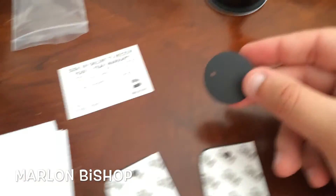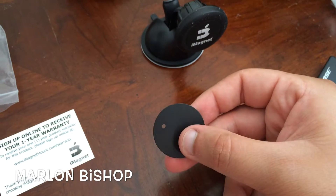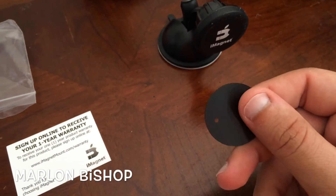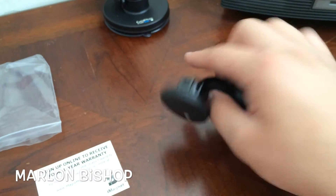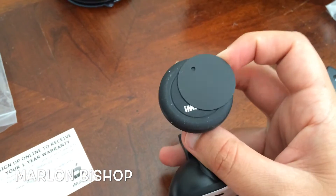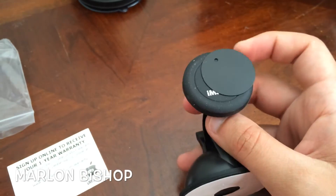I don't recommend the adhesive plates because they might leave a glue residue when you want to take them off. What I do recommend is this little metal plate — if you have an Android phone, you can put it on the back cover so you won't have to see it. Or if you have an iPhone, you can put it in between your phone and a case, and then you can place it on the mount and it will stick. So what I'm going to do is put this on a case, use my GoPro, and put it on the car and we'll see how it looks.